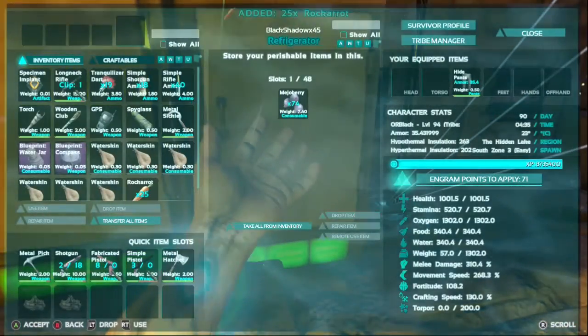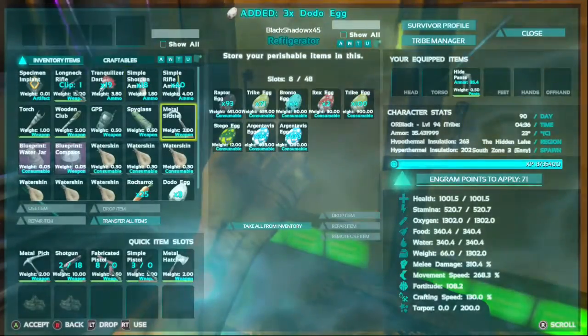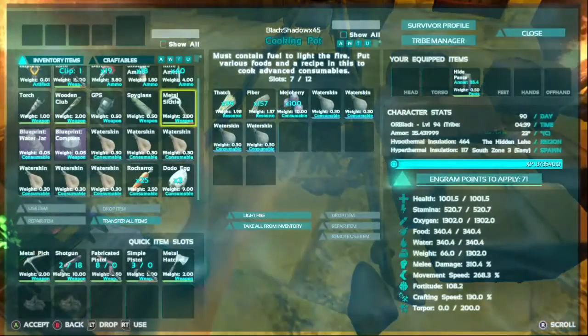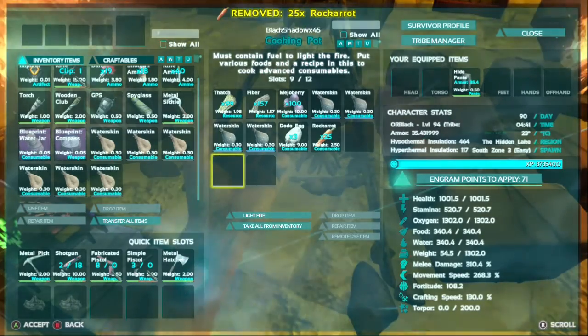Welcome back guys to our first ever art video. I'm your host Black from Black Central Gaming. Today I wanted to start off with an easy video. Like you read in the title, I'm going to show you guys how to make Dodo Kibble. Now let's begin.